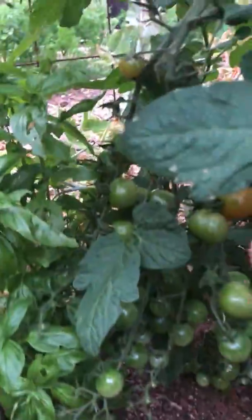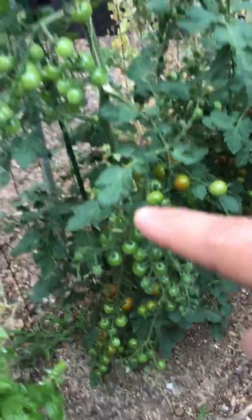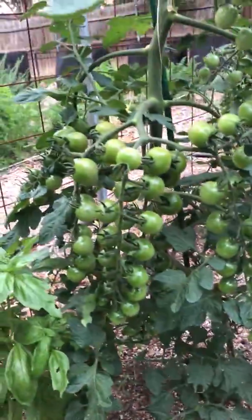Here's some more, here's some more — all on this plant. They're all over the place. So those are my tomatoes.